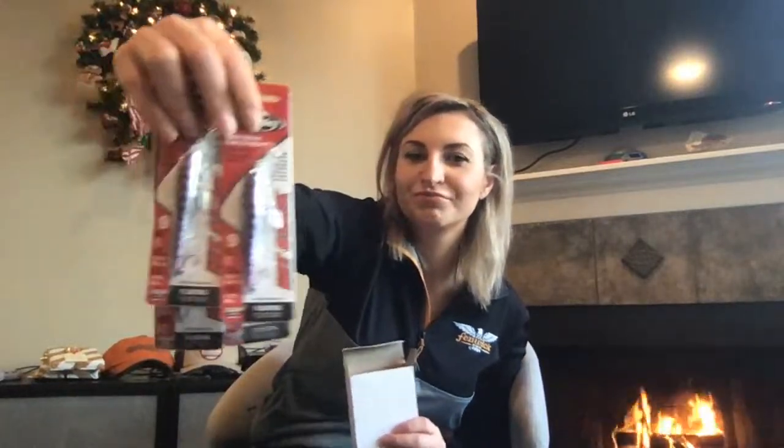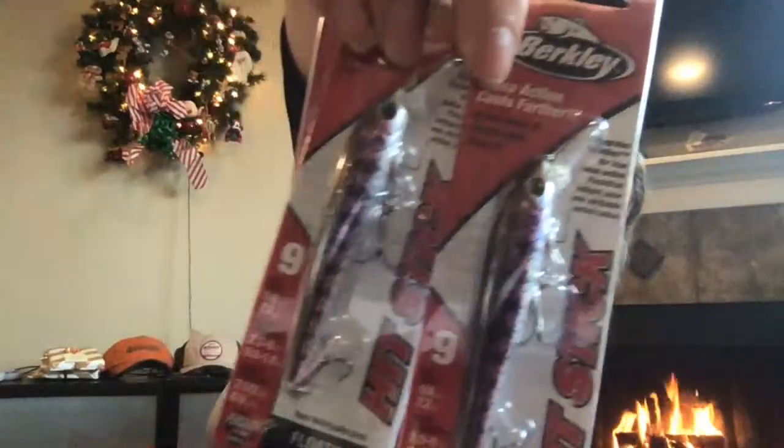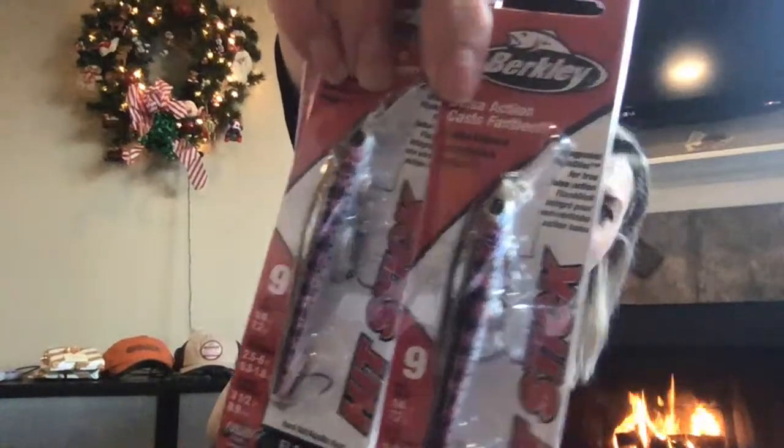Rainbow trout — super exciting. So with all of these, let's go ahead and get into rods.